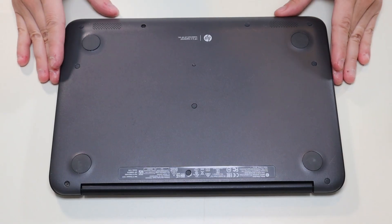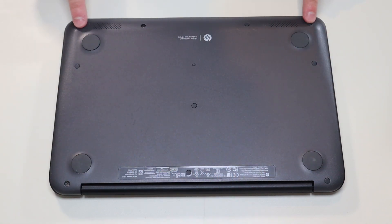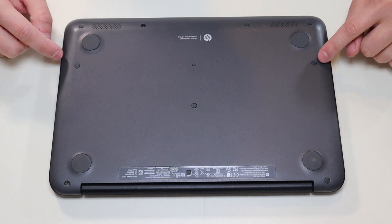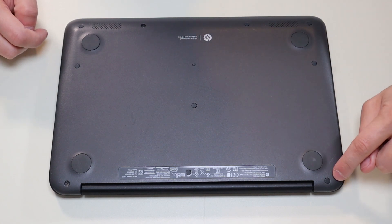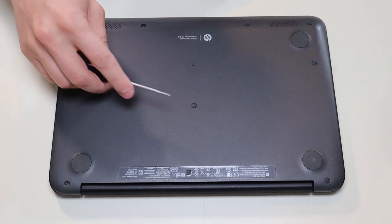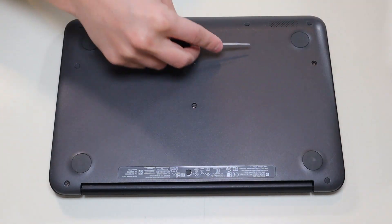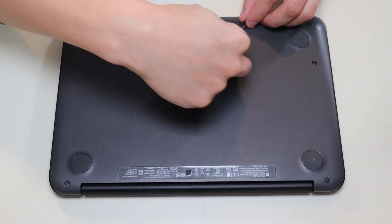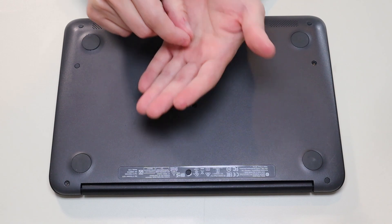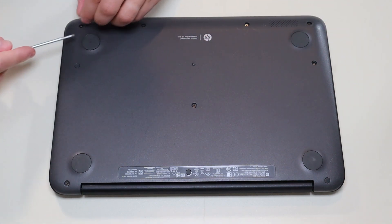We're then going to flip the computer over to access the bottom case screws. Now we're going to take out all the screws on this bottom case — there's four here, two here, one in the middle, and three along that edge. Many of you will have these little rubber washers that fit over the screws to hide them. I'm going to take a small flathead and gently pop these up. Try not to damage them — you can break them. Also be aware the ones along the bottom are not shaped the same; they're angled and thicker, so try to keep those separate.